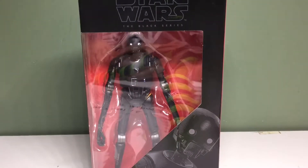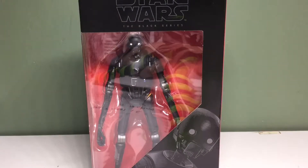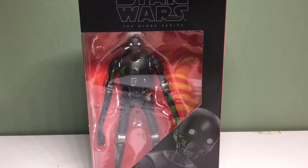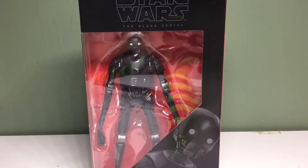Hey guys, today we're going to be taking a look at the Star Wars The Black Series K2SO. I was about to say Marvel Legends, but I haven't reviewed a Black Series in a while, so excited to get back into it.